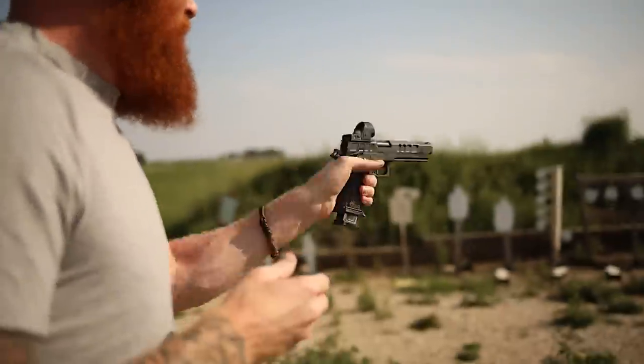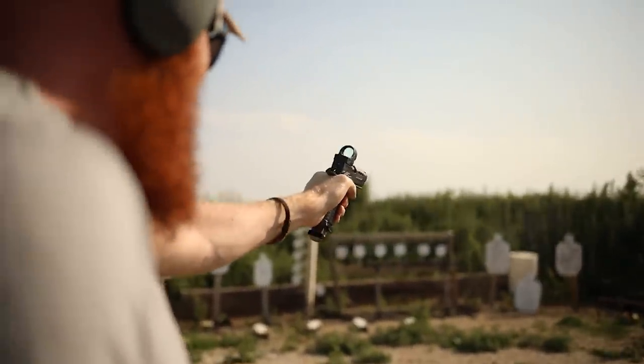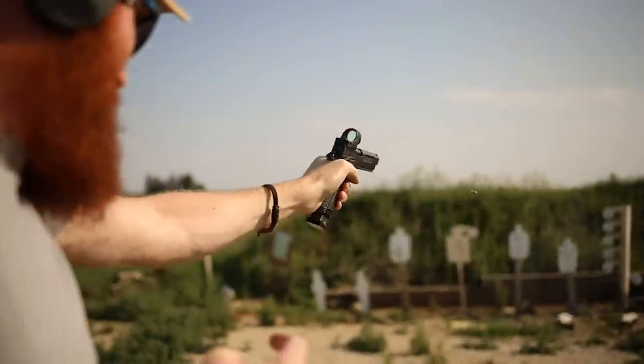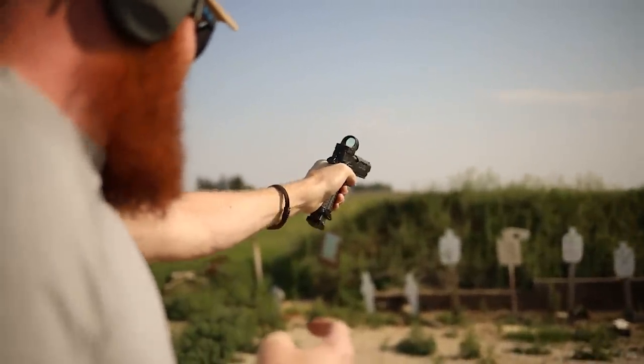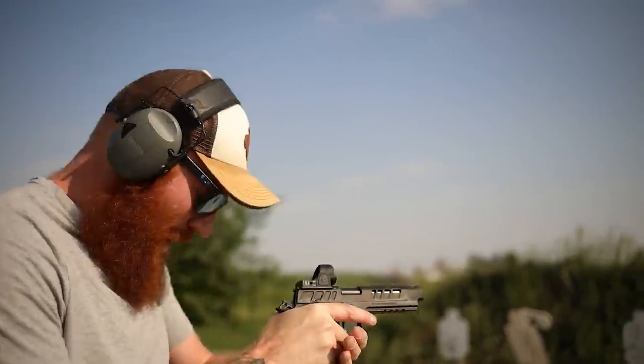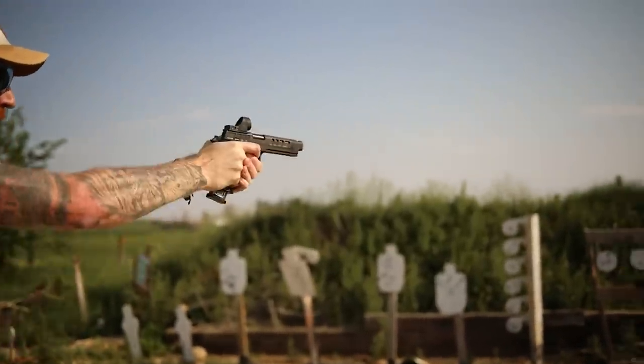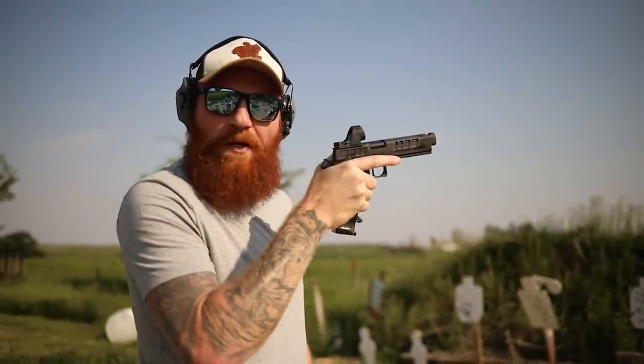How's that left hand, Slim? Get it. Not bad. Not bad, Gene Hackman. It's so hot. Should we see how it pocket reloads? Sure, got a couple mags. Not bad for a pocket reload. That was fast.